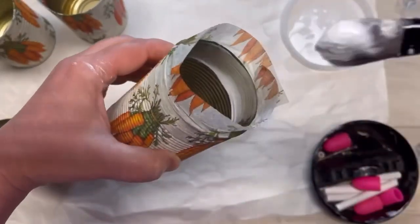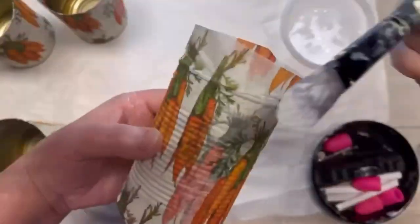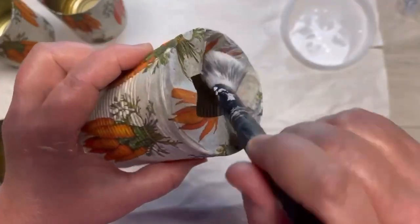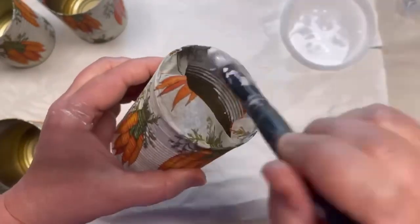Alright, so then you've got to let it dry really well, because if you don't your fingers are going to stick to the can and then peel off the napkin. So let it dry, but then I put a layer of Mod Podge on the inside on the top and then I fold in the napkin.